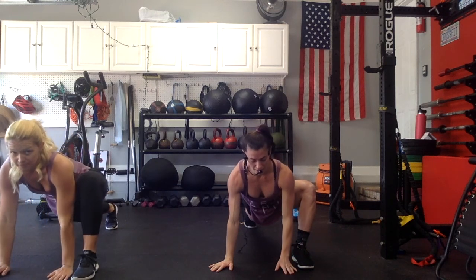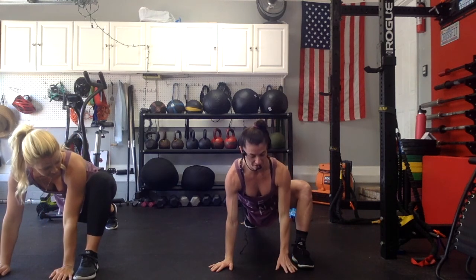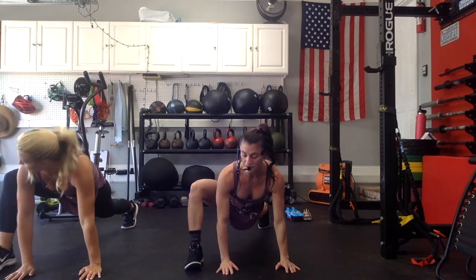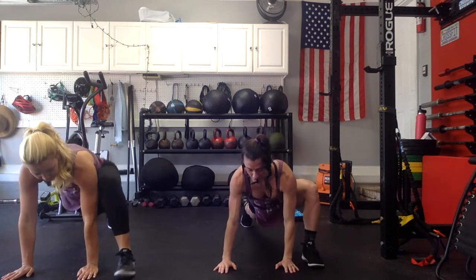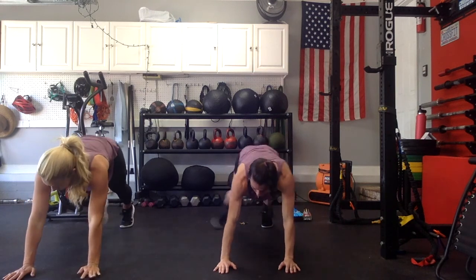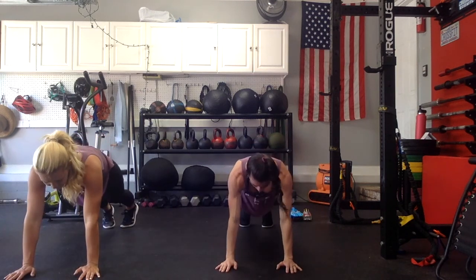The mountain climbers are going to look like this — we're just going to replace our feet, so we're just going to step forward. Let's do four of these. In 3, 2, 1 — go forward. Left leg forward, push it back. Right leg forward, push it back. Two more. One more. In with both feet back.